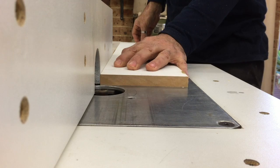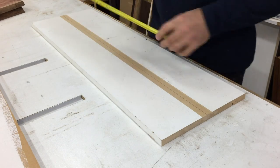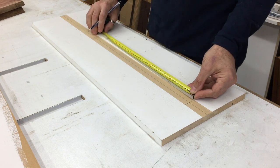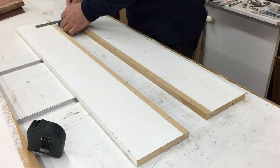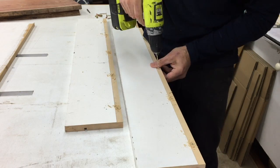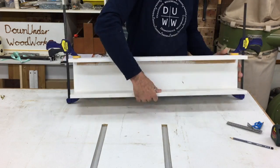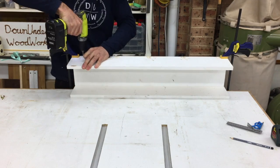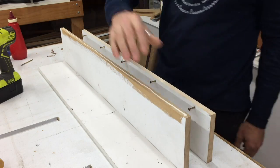I used a straight bit on the router table to remove a strip of the painted surface from the two side pieces so that the glue would stick properly. It's essential to drill pilot holes into MDF when you're screwing into the edge of the board, otherwise it will split. The way I do it is to drill the pilot holes into the side pieces first, then the sled is assembled dry and the pilot holes are transferred into the baseboard. Once that is done, the holes in the side pieces are drilled out larger for clearance holes for the screws, and this allows the joint to be pulled together really tight without any gaps.